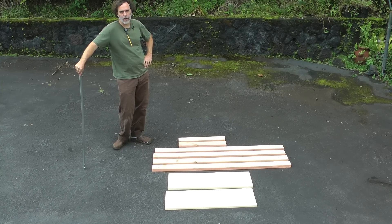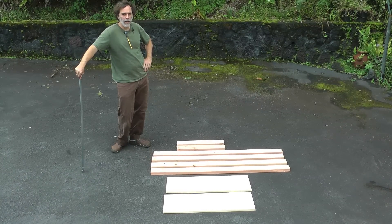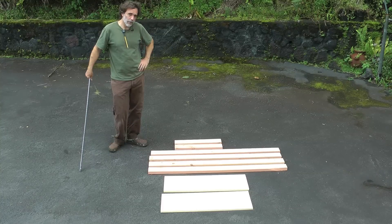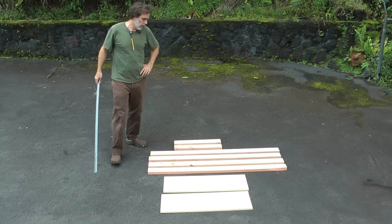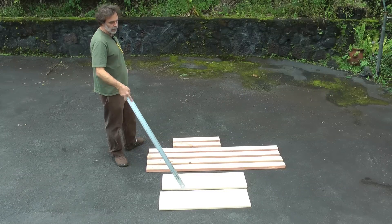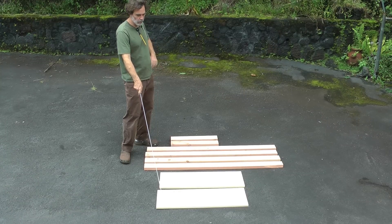I want to teach you how to make a shadow box. It's really easy to make, really strong, and inexpensive. All you need for supplies are this shelf board — it's twelve inches wide and I've cut it three feet long. That's just cheap pine shelf board.